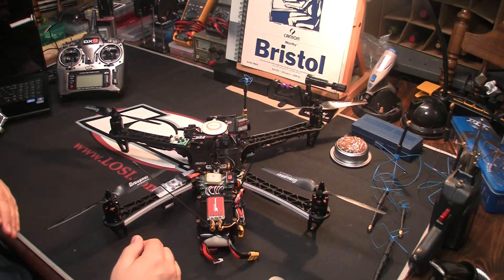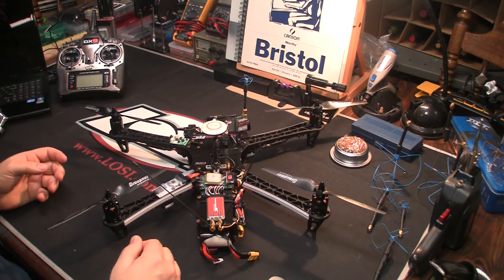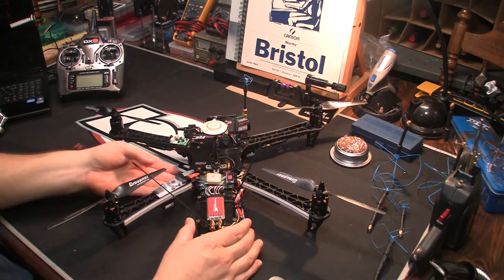I'm not talking about distance quality — I'm talking about the actual picture quality. It just looks a little bit better on the Immersion RC. A lot of people are going to say that's because of the way you're powering the VTX, so let me explain a little bit about that.